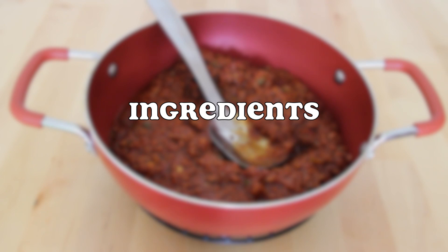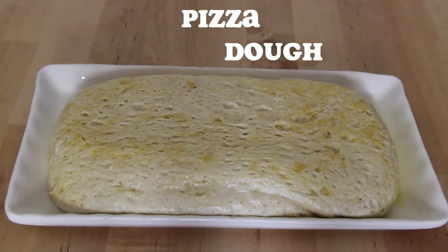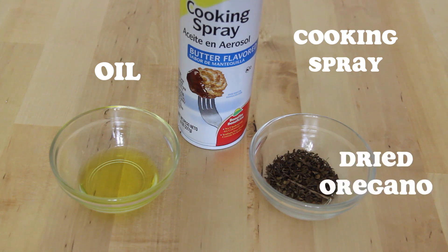Here are the ingredients you're going to need for today. You're going to need Sloppy Joe meat mixture, pizza dough, sharp cheddar cheese, fried onions, olive oil, cooking spray, and dried oregano.